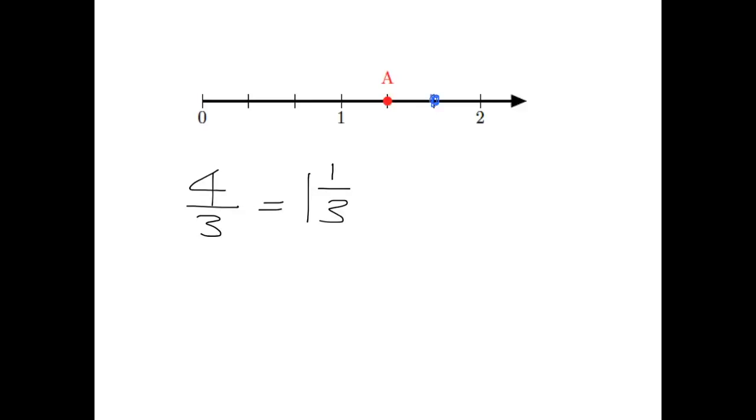Now let's put a point there at B. That one we could see as being we've gone one and one two-thirds. So at point B, we're at one and two-thirds.